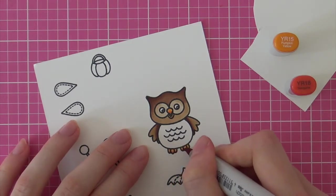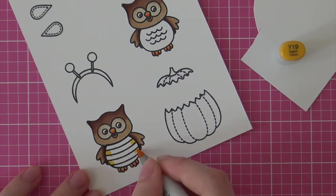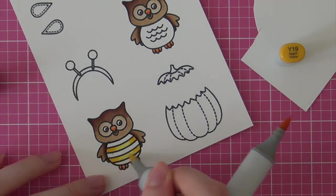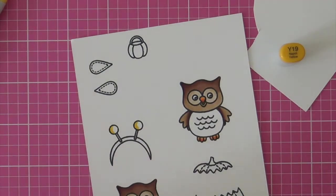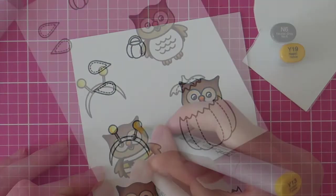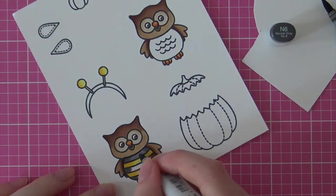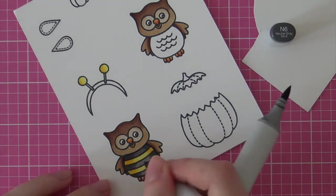Then for the beak and the owl's feet I am using some oranges — YR18 and YR15. And for the bee costume I am using Y19 and Y13 to add my highlight, going back in with those two colors to intensify it. Next I will be coloring the black stripes of the bee costume. I actually don't have black Copic markers, so instead I am going to use my darkest gray, which is N6. I repeat this step about four times to really intensify that gray and make it look like black. A black Copic marker is definitely on my wish list.